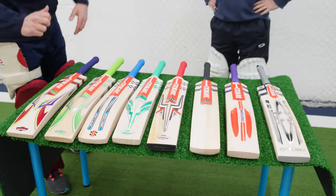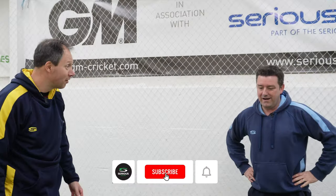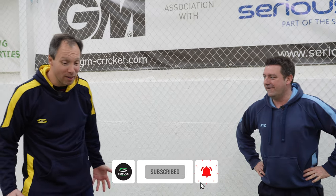Hello team. First of all, that's a lot of bats. We've got to get through this lot, Neil. We're going to be hitting some balls today. This will be quite exciting. This of course, as you can see in front of us, is the Grey Nicolls 2023 Bat Range.